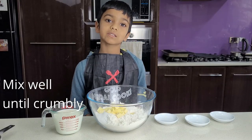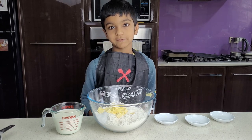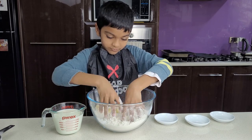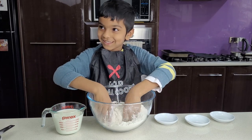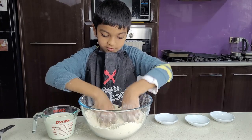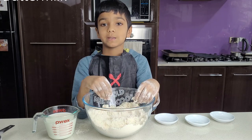Now we have to mix it with our hands until it looks really crumbly. Now we will add one and a half cups of buttermilk.